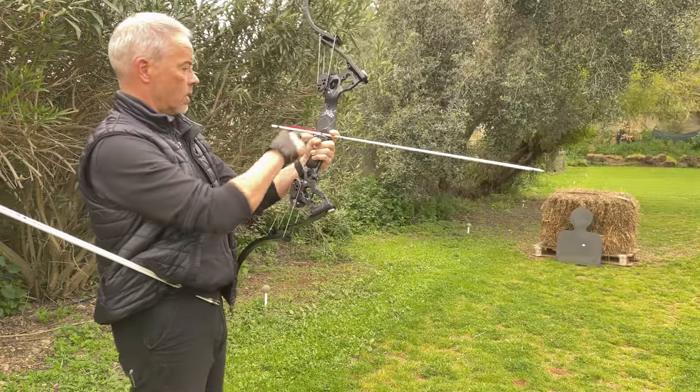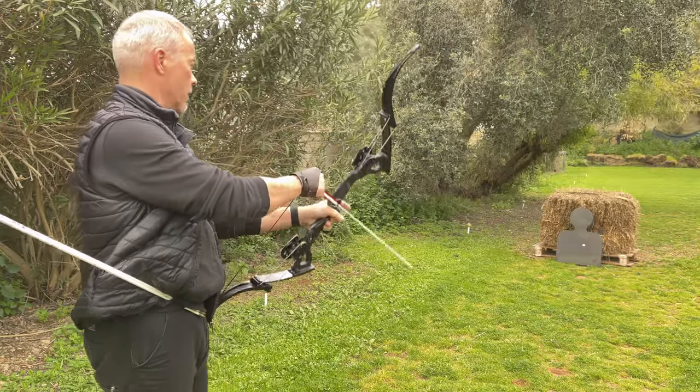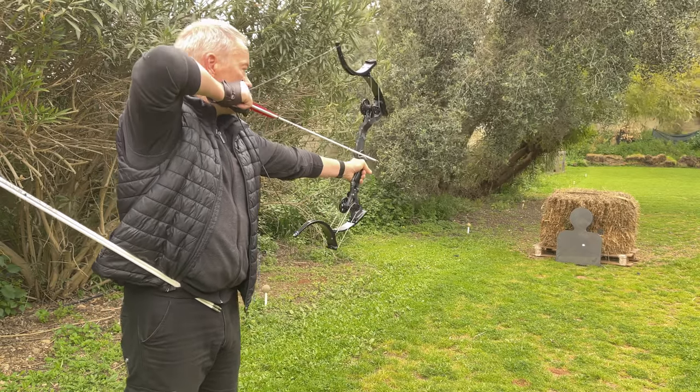And of course if I'm happy with this one, I can make my knocking point. But now let's see - they went way to the left before, let's see what they do now.